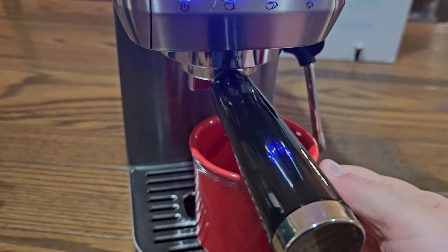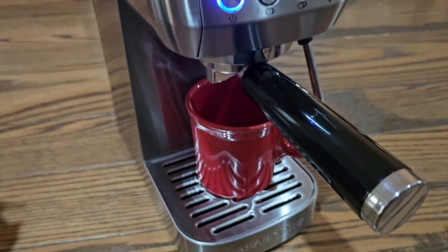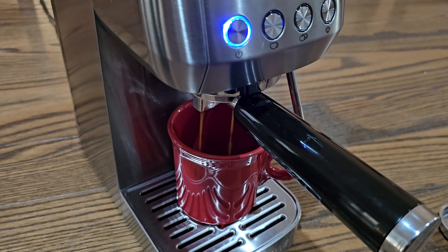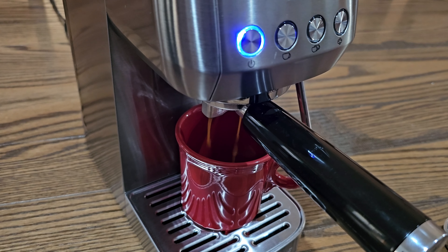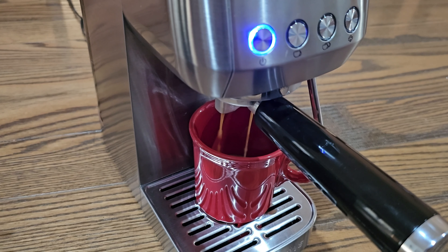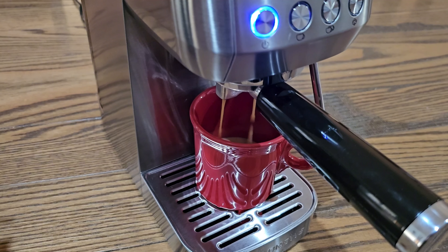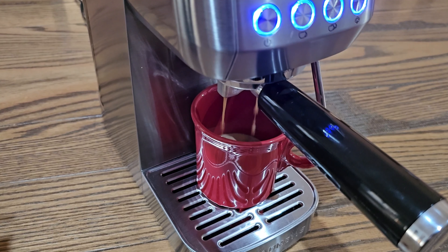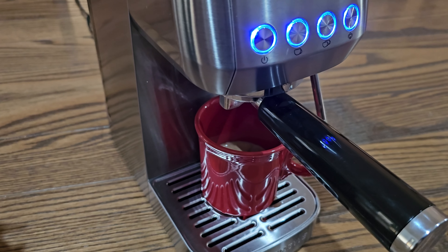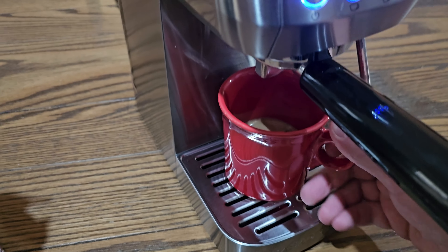When that's ready, set your cup under here. We're going to do a double serving so I'm going to hit two. I love how fast this works — right now we have a Keurig and it takes a while to warm up and make just a cup of coffee, but look how fast it makes this espresso. And there it is. Look how rich that looks. It's very good.